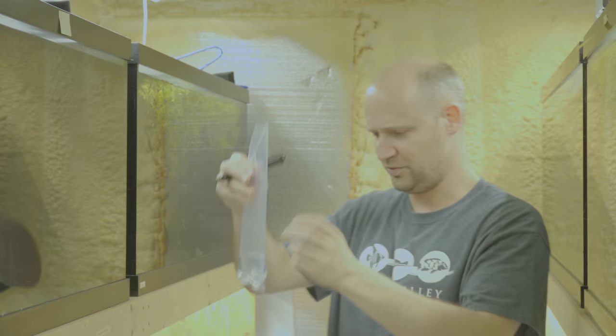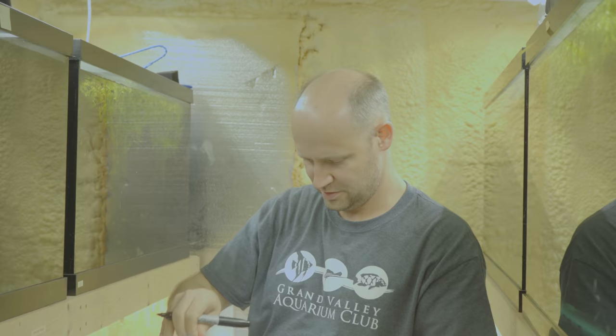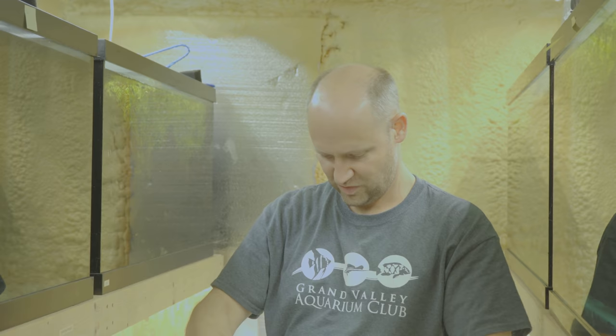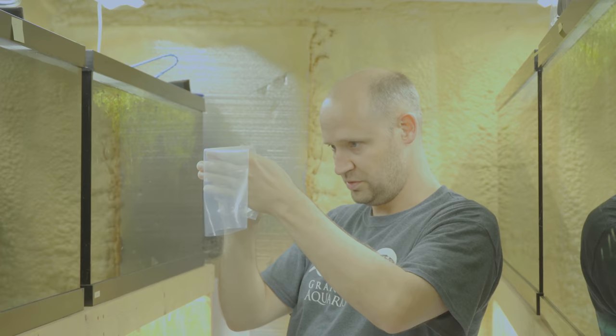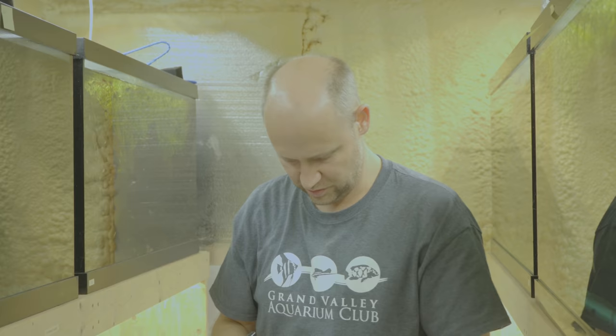Everything else in my life has come and gone — like interests. Not my wife, I'm not talking about you Brenda — but like interests have come and gone, except this one. For some reason I don't know what it is. Fish have been with me for a long time and I don't see me going anywhere. I get more into it as the years go by, not less into it, which is a little strange. Everything else kind of comes and goes. Again, not you, honey.